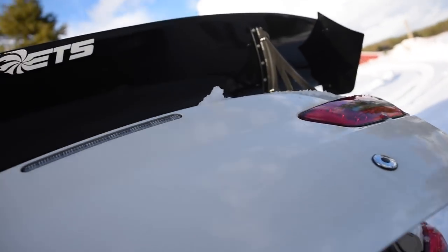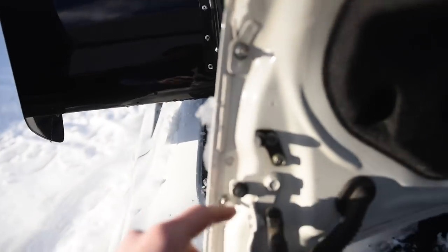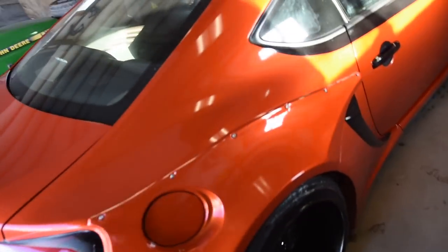But this wing is super easy to pull off guys. It's like two bolts on each side right here. So let's go ahead and rip this wing off and get her sitting right nicely on the 86. Should look really good.